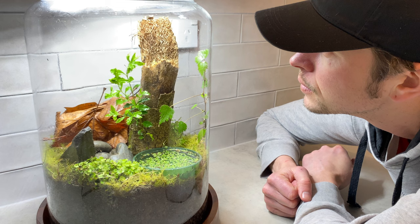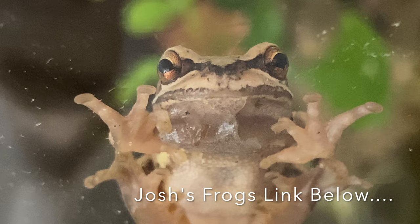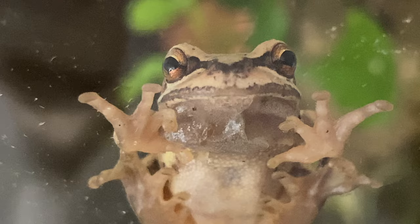I hope you enjoyed it — just enjoy the videos and get some inspiration. I've got a link below from Josh's Frogs in the description. It supports me, doesn't cost you anything, and it's one of the most amazing frog supply stores in the US and North America. If you're North American-based, check it out. Otherwise, thank you for watching — stay tuned for the next one.